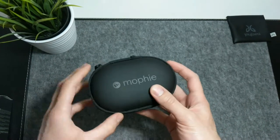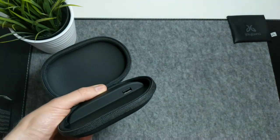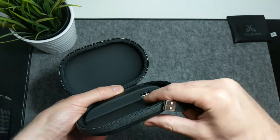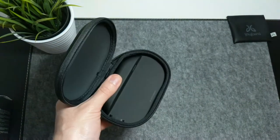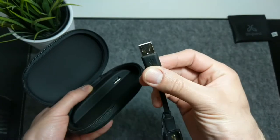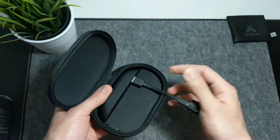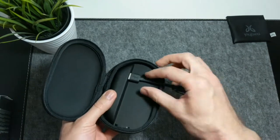Charging happens with a USB port inside the device. This port has a 1A power output, which means it will charge most wireless earbuds decently fast. It has a universal USB-A port, which sends power to whichever cord you wish to use, making this case compatible with basically any device that you might want to charge.